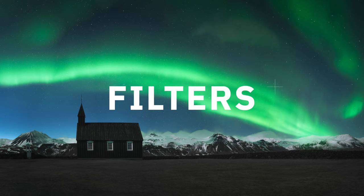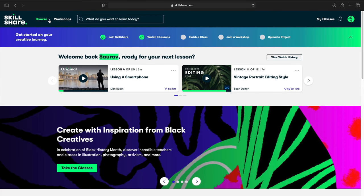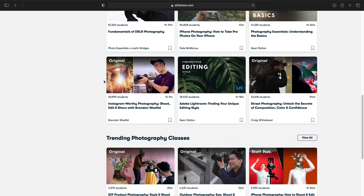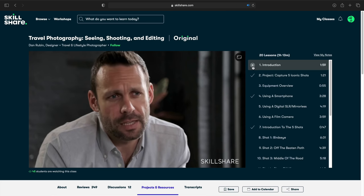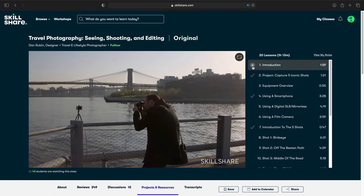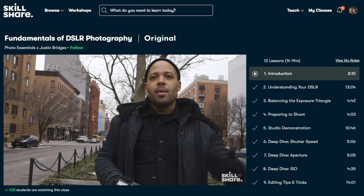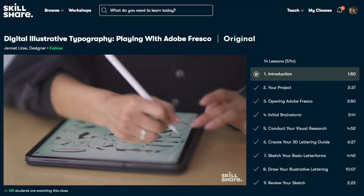Before I talk about filters, it's time to thank the sponsor of this video — Skillshare. Skillshare is an online learning community with a lot of classes. Want to learn photography, filmmaking, editing, music, or animation? Go to Skillshare. I just completed a class on travel photography by Dan Rubin, where he shares his thought process for capturing a location and different types of shots essential for travel photography, along with his editing workflow. The first thousand people to click the link in the description get a free Skillshare trial membership. With a yearly subscription, you're paying less than $10 US or 800 Indian rupees per month and get unlimited access to all classes.